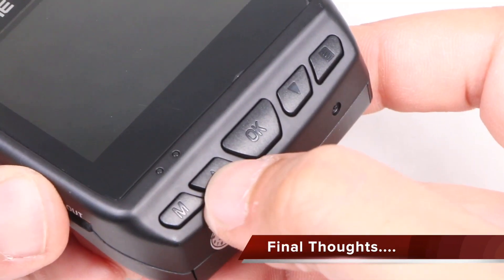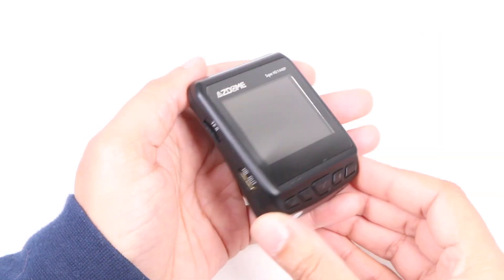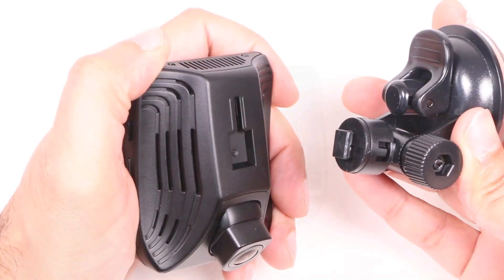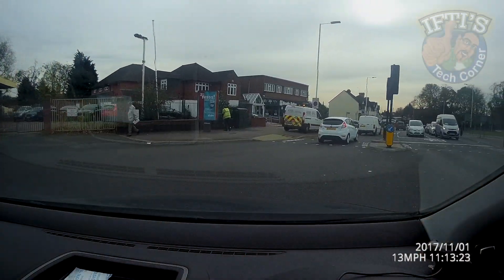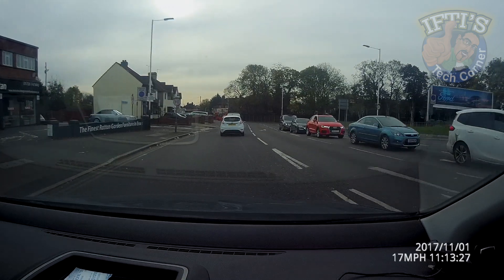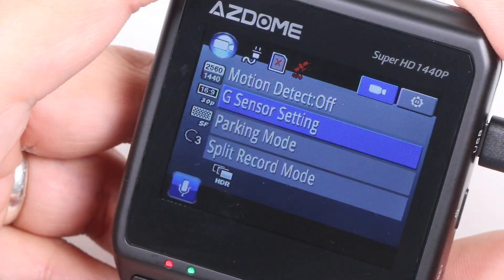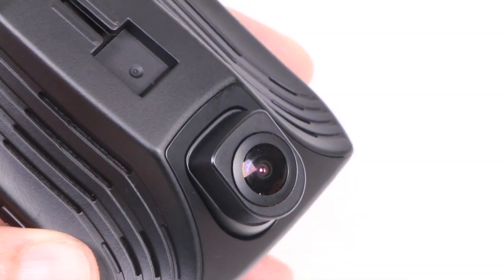All in all, for a single front facing camera solution for your vehicle this is a pretty decent unit that contains all the basics. It's quick to set up, easy to use and does the job pretty well. Yes I would have liked to have seen a sharper image but as it stands it doesn't seem to disappoint at its current price range. With built-in GPS and G-sensor you get a well featured dash camera that's easy to recommend.